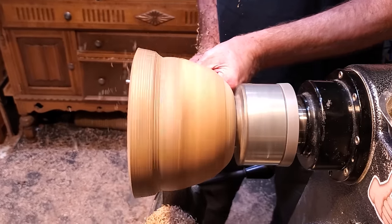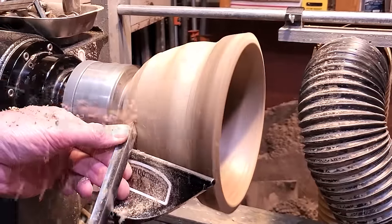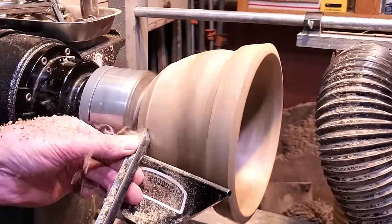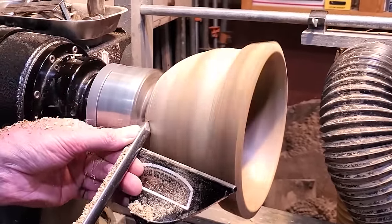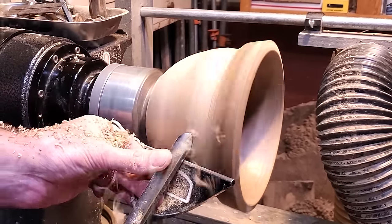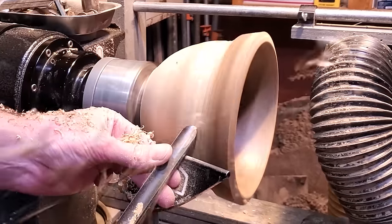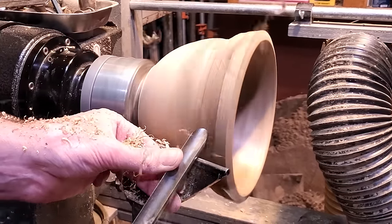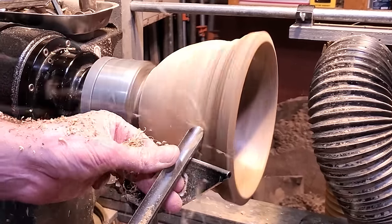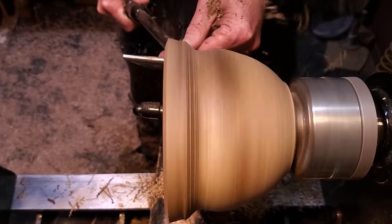What I'm looking for is something that flows nice, just around the corners down to the bottom of it. Anytime you're doing a lidded box, bowl, vase, or anything, just a nice smooth even curve is what looks best. So I'm just kind of cleaning everything up. The rim on this is way too big and I'll bring that down here in a minute, but I'm just trying to refine the shape of it.